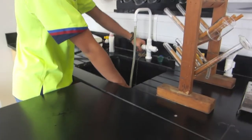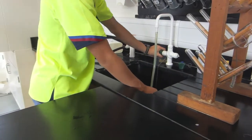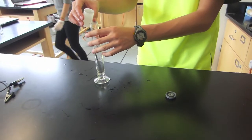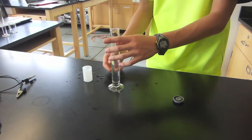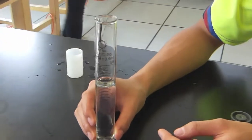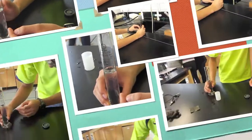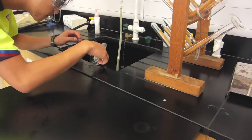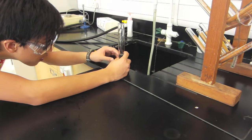To start off the experiment, the volume of the film canister was measured by filling it up with water and pouring it into the graduated cylinder. Then the film canister was filled half full with water.